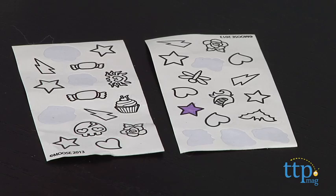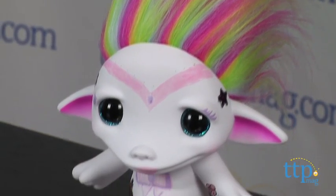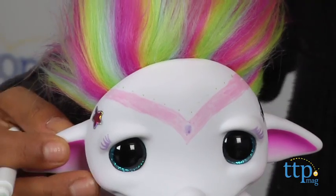You can polka dot or stripe or give yourself flirty eyelashes to create your very own character. This is a cute addition to your Zelf collection and kids will like the option to personalize their very own Zelf.